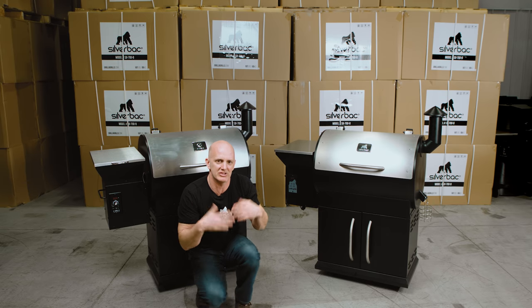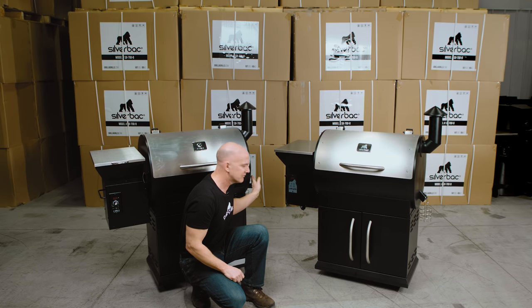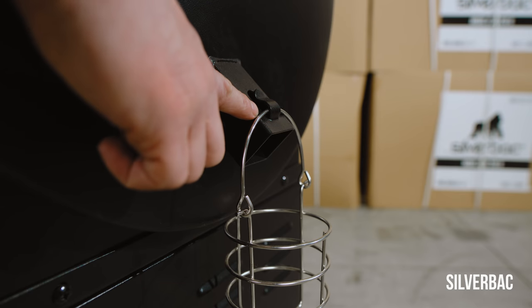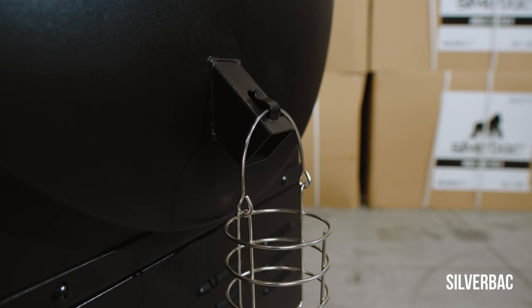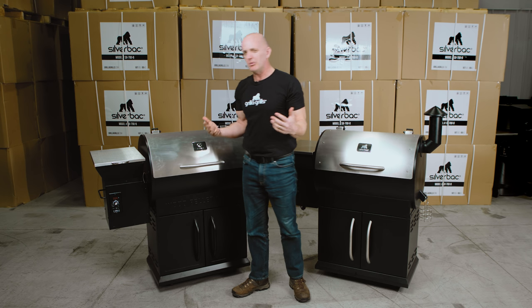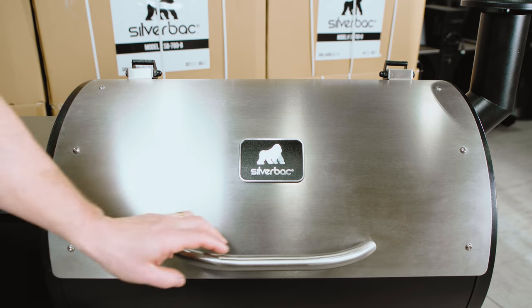The last exterior detail — not a major thing but just the details: the can holders on the Silverback have a clip so the holder can't fall off and spill grease, where the Z-Grill just has a little tab. Those are a couple of things on the outside — let's take a look on the inside.